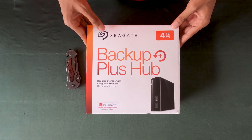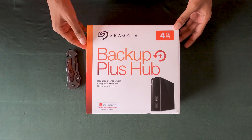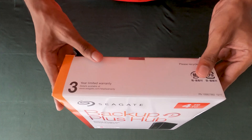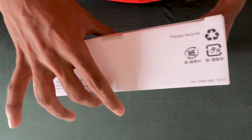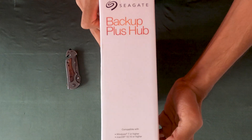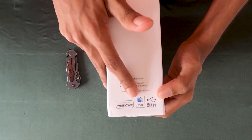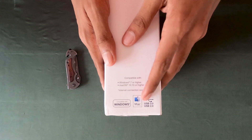I'll tell you, this is the hub. The 4dB version, 10dB version, 3dB version. This is 3 years old. This is the hub — Windows, Mac, and 3.0 cables.